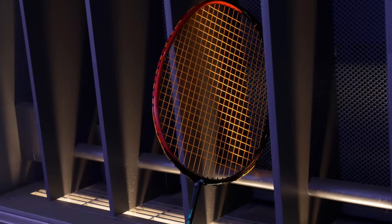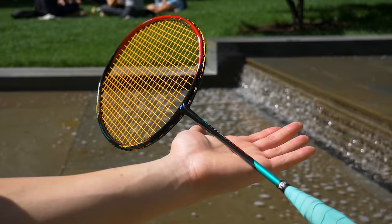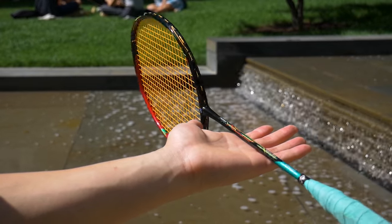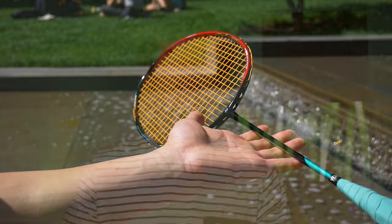This racket has a stiff shaft made from NAMD and high modulus graphite. The frame also uses high modulus graphite, but tungsten and Nanometric are used in the frame and not the shaft. The model I have is the 3U G5 edition — G5 is a smaller grip size than G4, and 3U is slightly heavier than 4U. The recommended string tension for the 3U is 21 to 29 pounds, and for the 4U it's 20 to 28 pounds. The average weight for a 3U racket is around 88 grams and for a 4U around 83 grams — 5 grams might not seem like a lot, but with such an advanced racket you will feel a massive difference.